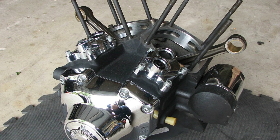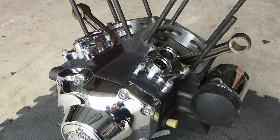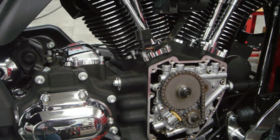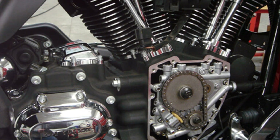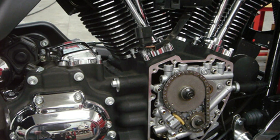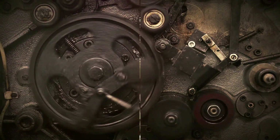So, what sets the twin cam engine apart from other Harley engines? It's the combination of these features: the unique two-cam design, the four pushrods, and the two valves per cylinder. That gives the twin cam its superior power and performance. And let's not forget that distinctive Harley rumble. It's an engine that doesn't just move a bike — it moves the soul. So there you have it, the Harley twin cam engine: a mechanical beast with a heart of steel.